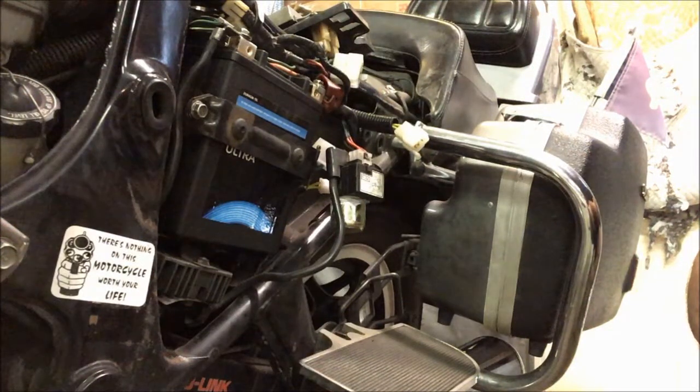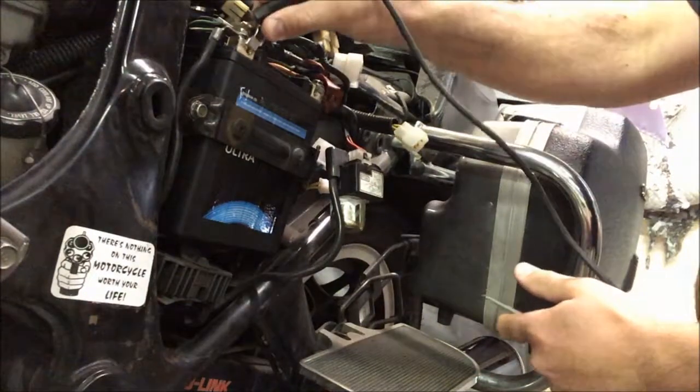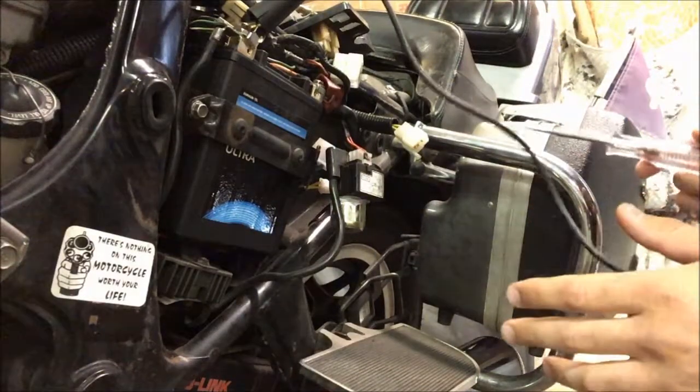Hey everybody, welcome back to the shop. I wanted to make a quick video about this 1982 Honda GL500 — the customer complains of no charging. This is a way of diagnosing it that took me way too long to figure out, but because I thought it was kind of cool I thought I would show you guys.